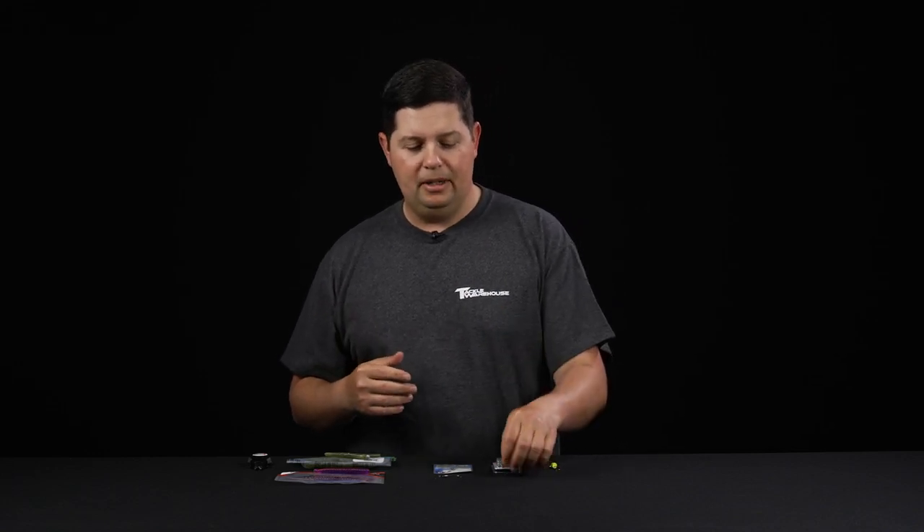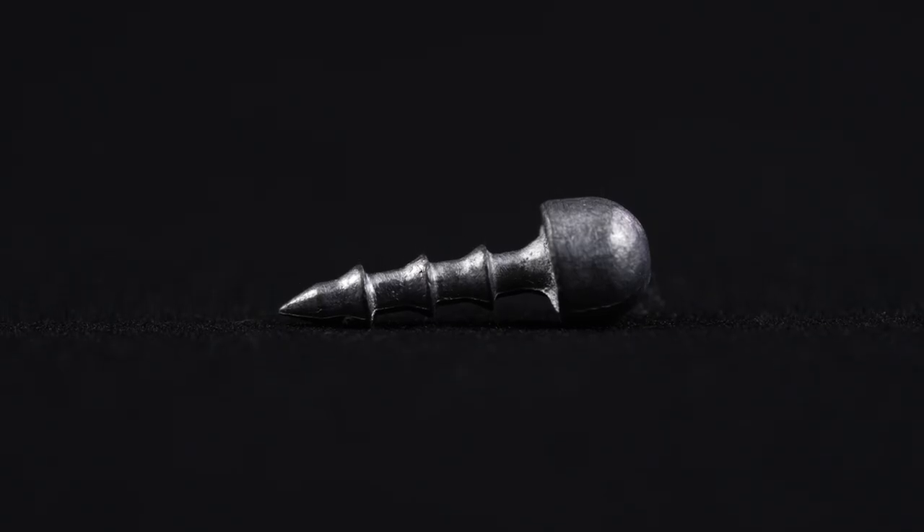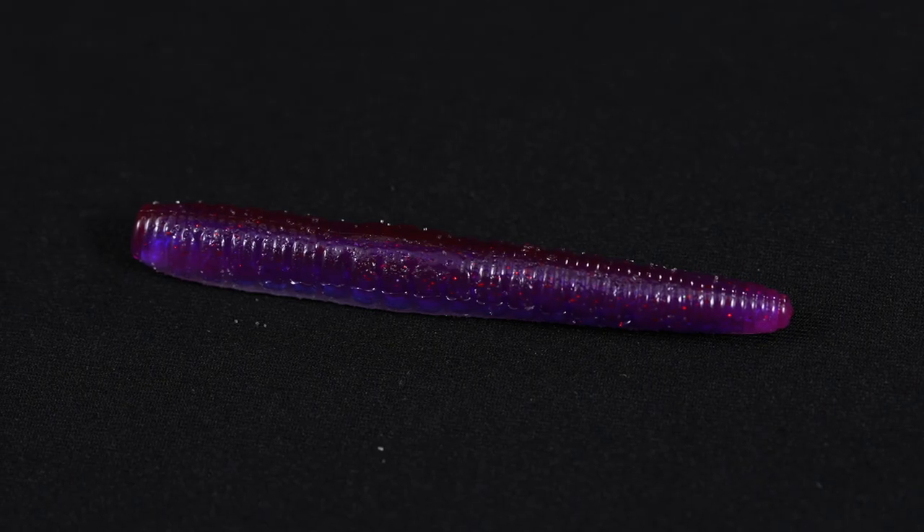Some people also call this rig the tiny child rig. To rig this up, what you're gonna need is a small Neko weight, your favorite little worm hook, and then your favorite Ned Rig worm as well. So let's get right to it.